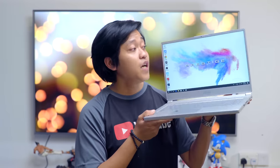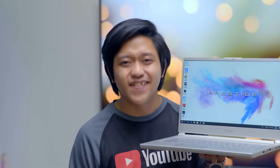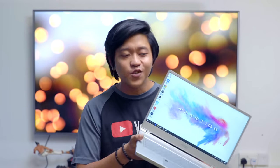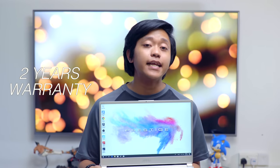This laptop costs $2,999. I know it's pricey, but think about it — it's a jack of all trades. It supports your creative side and your gaming side, giving you the best of both worlds. You can game and edit with no complaints, and it comes with two years of warranty.